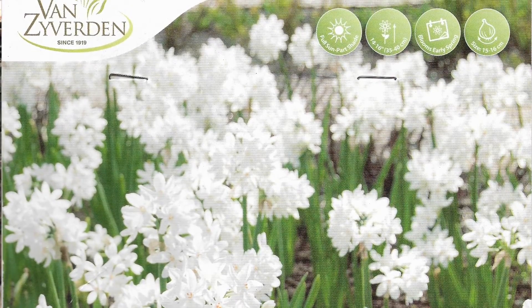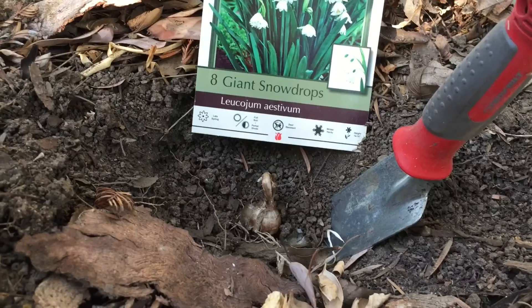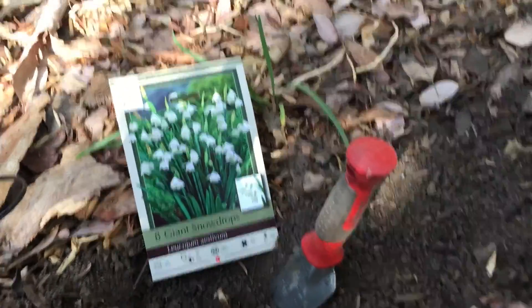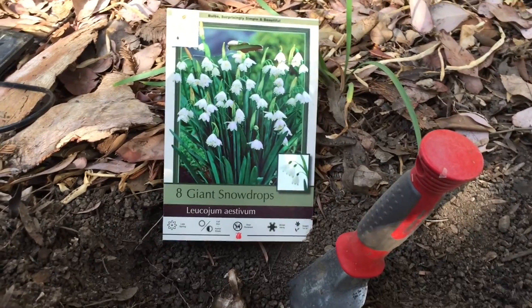We've got some paper whites to put in as well and some garlic to plant up in the containers, and I want to get that done before we get our regular rains of the season. That's it for today — just wanted to share with you a quick job out here in the garden. Sometimes five or ten minutes at a time is the best way to work in your garden.